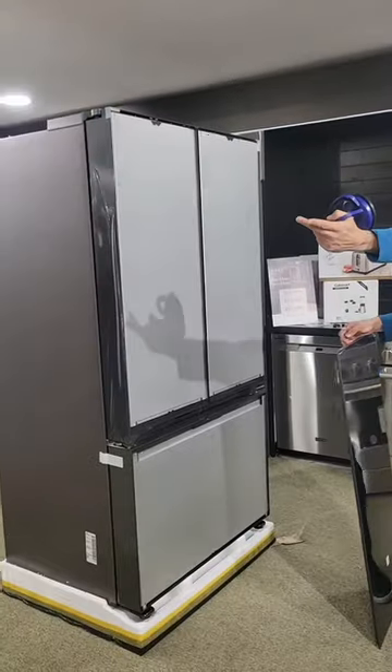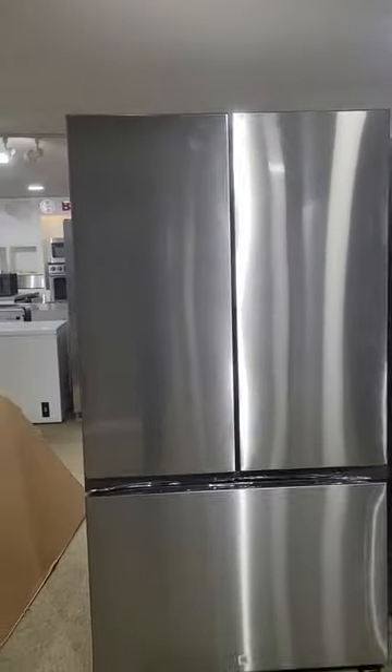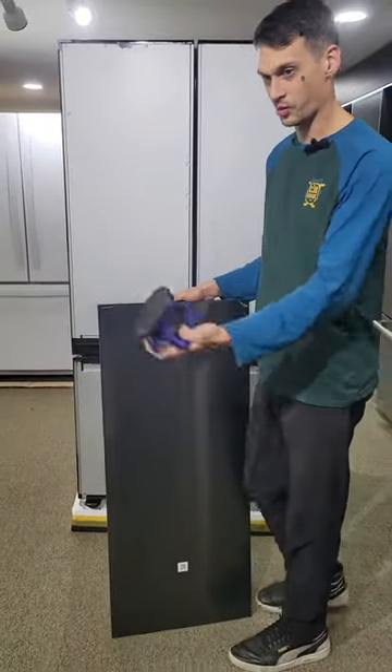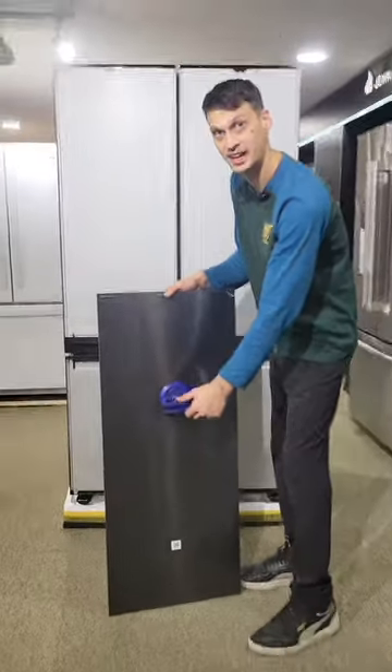If you already have a stainless steel paneled bridge — as we have over here to our right — it can come either pre-drilled, already pre-paneled with stainless steel, or as we are installing today: no panel. We are going to install new panels that were purchased from our customer.